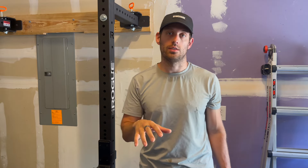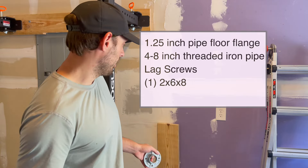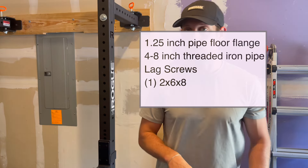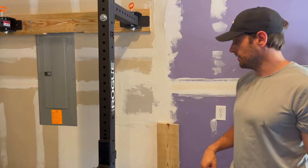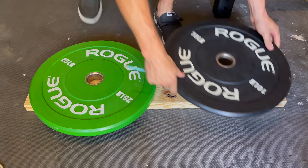We're back working on the garage gym. We've already got our wall mount rack installed and next is working on getting the plates off the ground. I have four different pieces of pipe that we're going to attach right to the wall, so I'll show you guys how to do that.